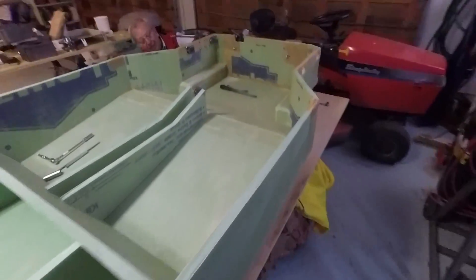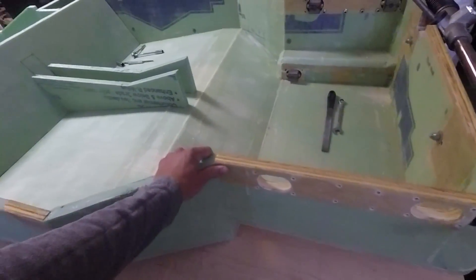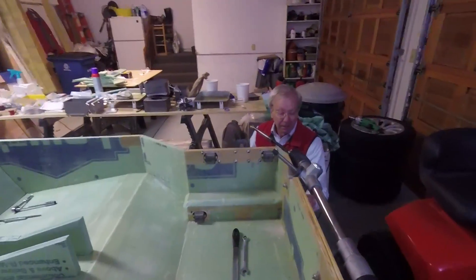Right now we're working on putting different suspension bits onto the frame. This isn't going to be the actual frame — this is like a mold of the frame. Bob did say we will be using this to test drive — slow speed test drives — which I think is pretty cool.